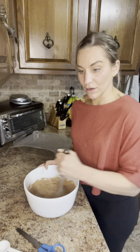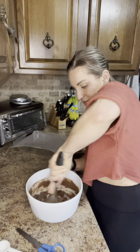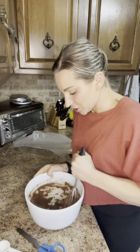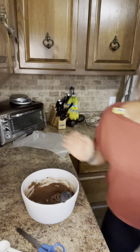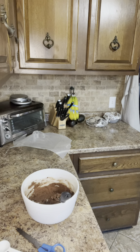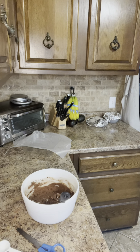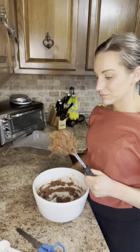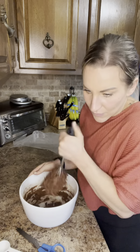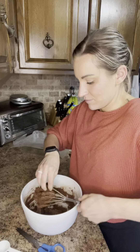Now we are mixing until a sticky dough forms — this is going to be interesting. It definitely smells chocolatey. Okay, come on — I hate when this happens. It's like you're concentrating so hard and it just doesn't work.